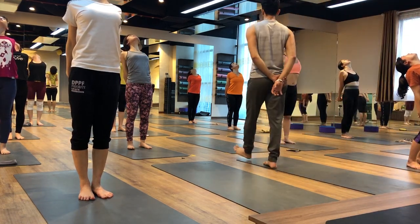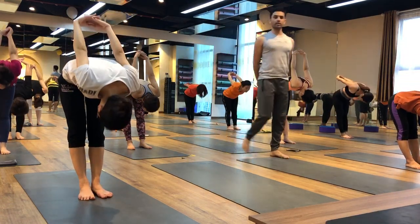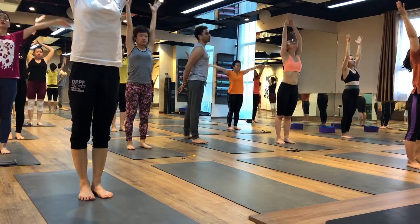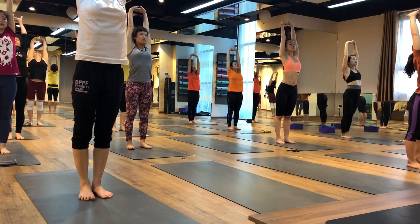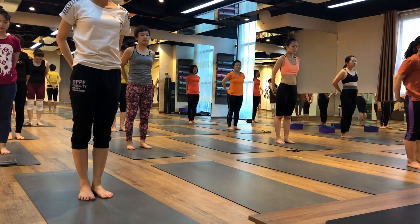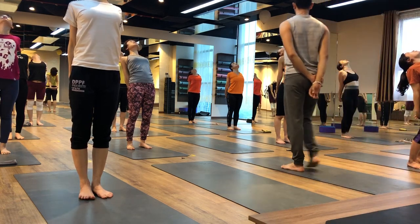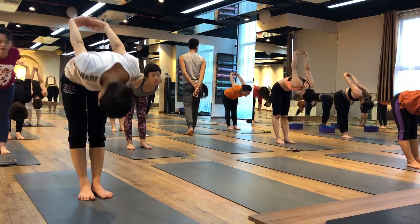Inhale, come back. Exhale, push, bend forward, bend down. Inhale, both hands up, high, finger lock, palm facing up. Push your chest front. Exhale. High thighs, same, down thigh — open shoulder. Drop your shoulder and just drop your head, opening the same in your shoulder and upper back. Inhale, come back. Exhale. Again, squeeze more, bend down.